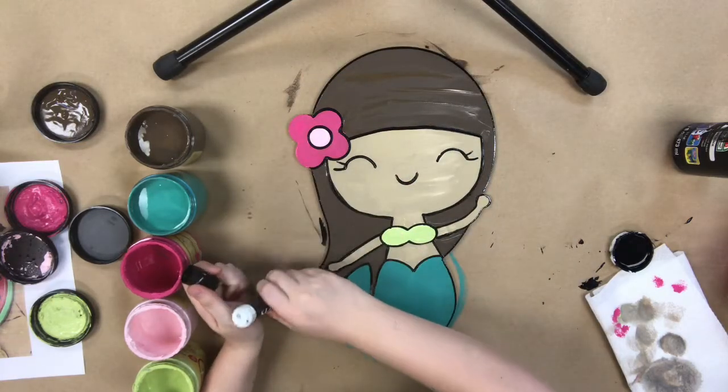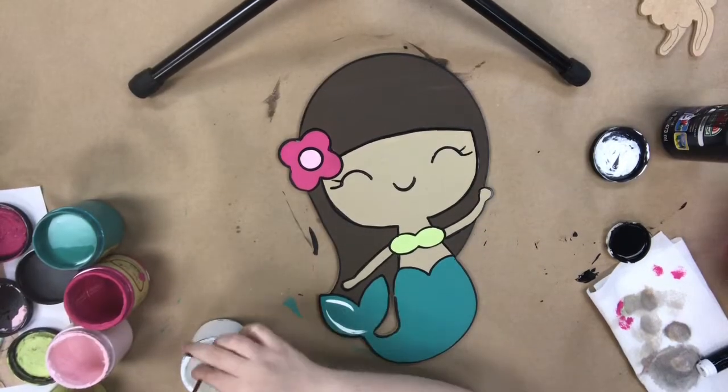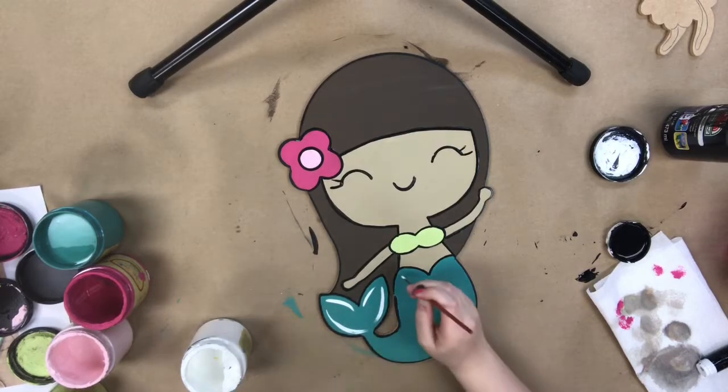Now I'm going in with a painter's pen and just outlining the cutout. I like the way this kind of finishes the product for me.